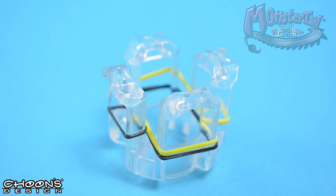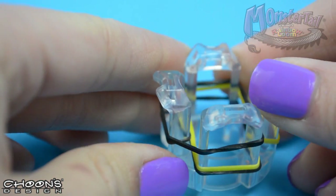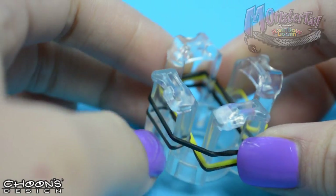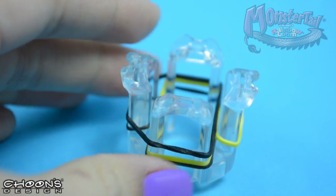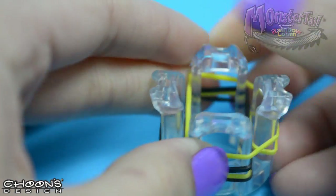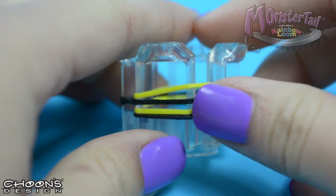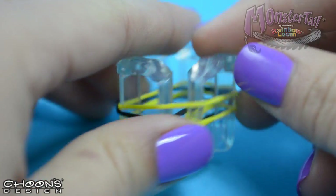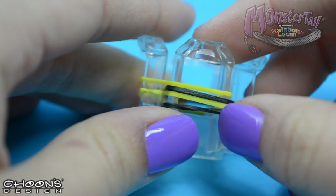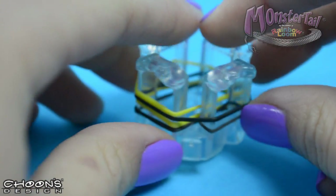Now we're going to go back to the black and pull that over. And we have one more for the yellow on this side. So looking around the pegs, we should have a black, yellow, black, yellow — two yellows on this side — and a black, yellow, black, yellow there, and two blacks on this side.